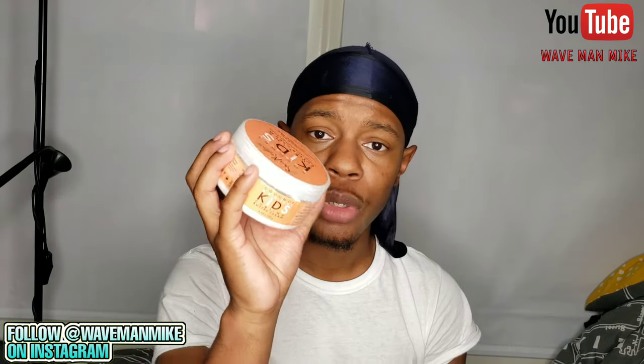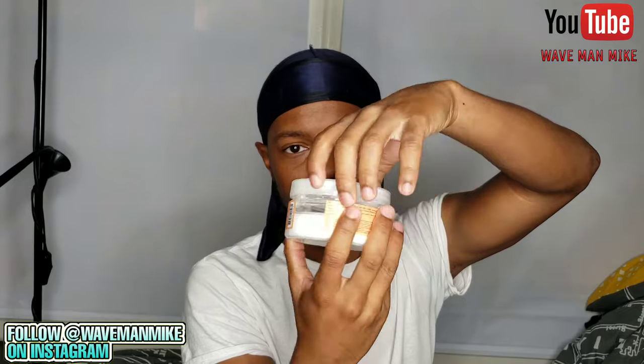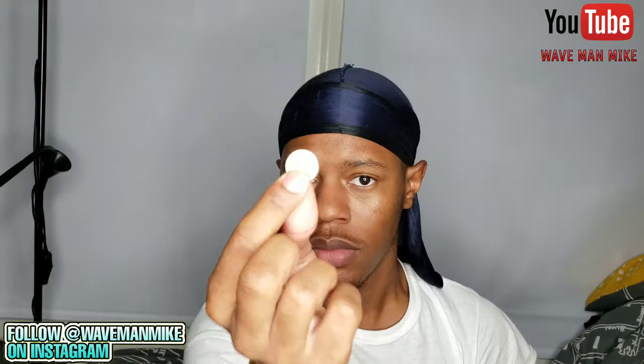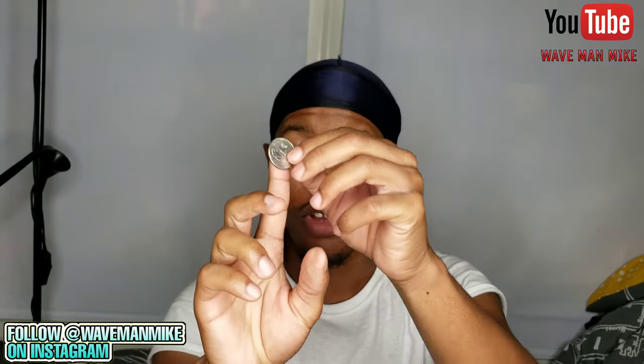Now let's go over how to use the products. Take off the top and get about a dime-size amount — literally the same size as a dime on your finger. If that doesn't feel like enough, you can use a quarter-size amount. That's how much moisturizer you need.